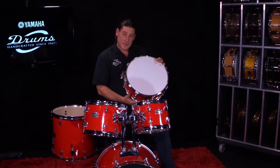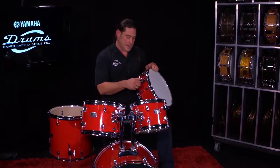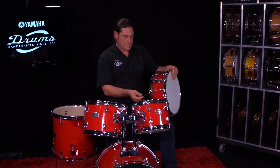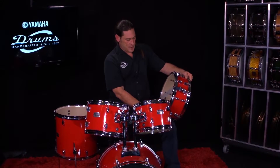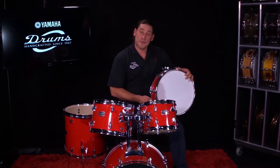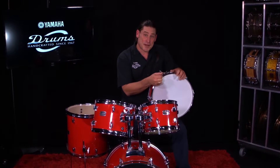The Raideen snare drum is an 8 lug, 14 by 5 and a half snare with an all-metal professional B-class series Yamaha throw-off with a strap, 20 strand. Well built, looks cool, matches the drum set. We can't get this really tuned up further until we put some hardware on it, so maybe that's what we should try to do next.